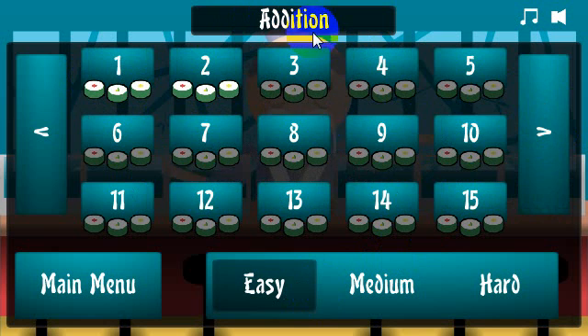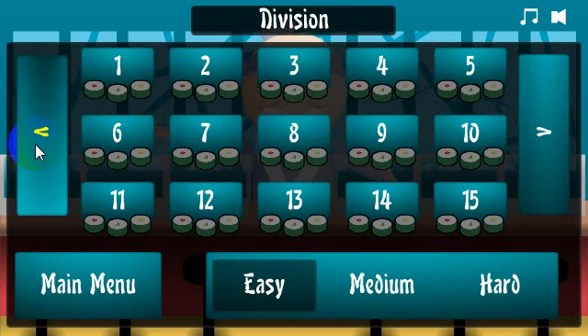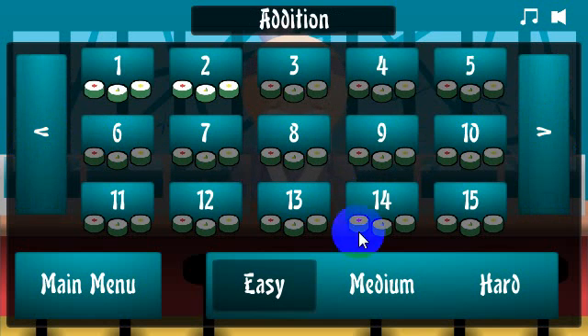Right now, if I play these levels, it'll be addition only. I can click this arrow over here and it'll take me to subtraction, multiplication, division, and I can go back to addition. You can choose to play medium, hard, or easy.